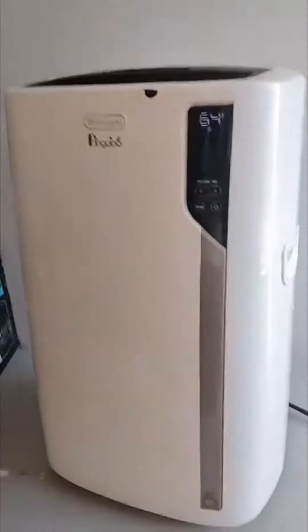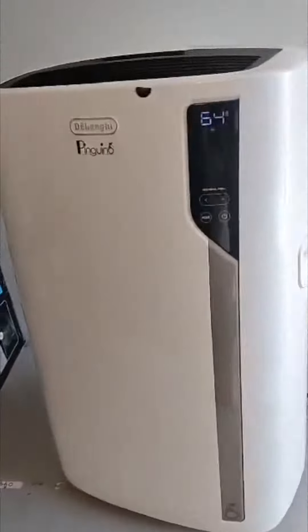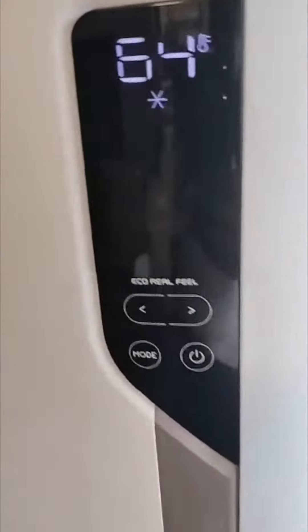This right here is an awesome air conditioner from DeLonghi, and this thing is just an absolute beast. It takes only a few minutes to install, and then it's ready to go.